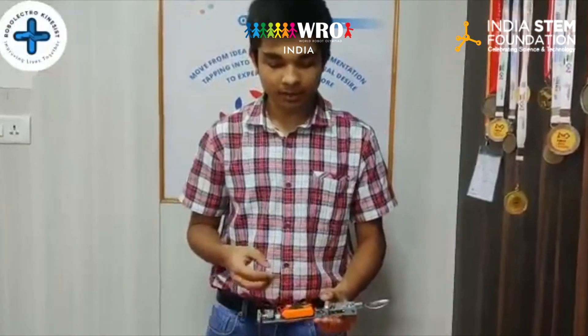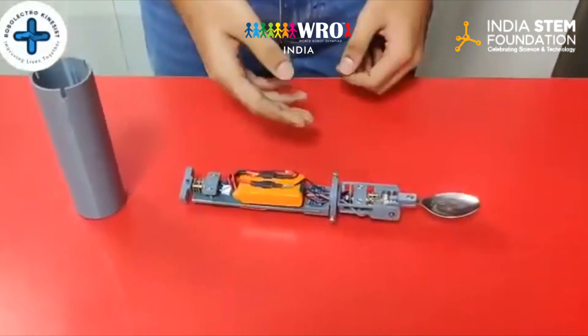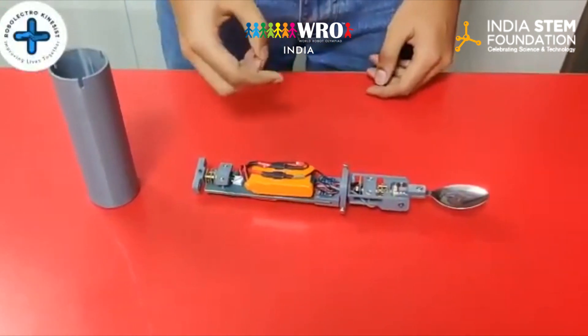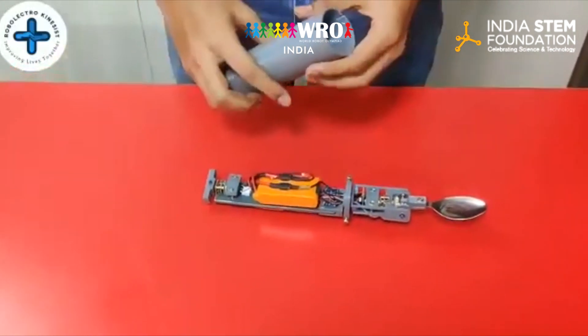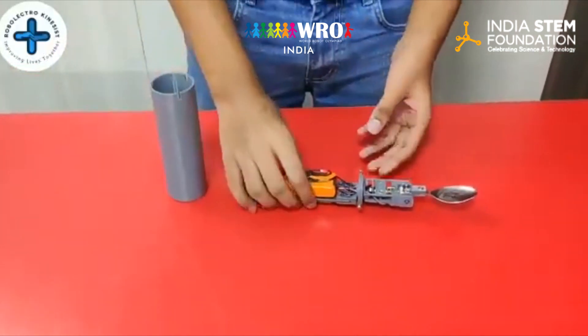Over the last one and a half months, we researched on the problem, talked to multiple experts in this field, and built many prototypes. This is our final prototype — the smart spoon. It measures the tremors faced by Parkinson's patients using the IMU and intelligently corrects for them using two motors, a microcontroller, and a battery. We designed all the prototypes in CAD and printed them using a 3D printer so that they can be customized.